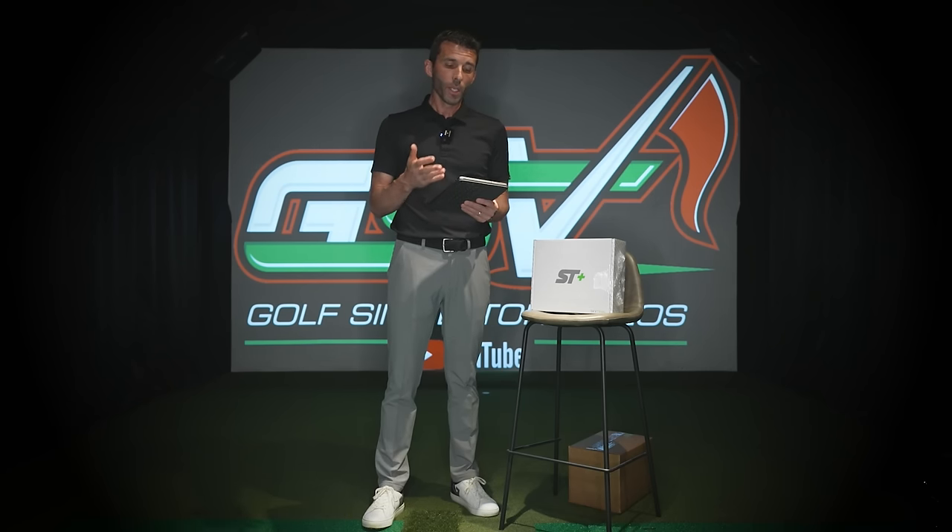This is a whole new thing for SkyTrak. Before, you were only getting ball data for the most part, other than club head speed. Now you're able to get all this useful data like club path and face angle — very powerful stuff.